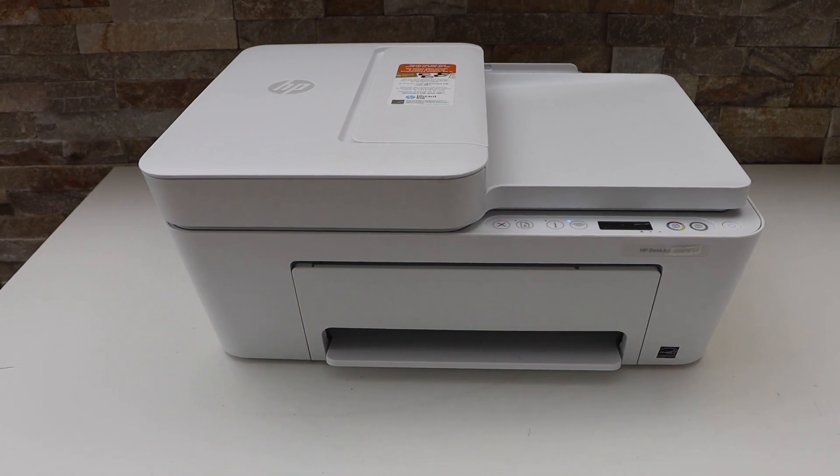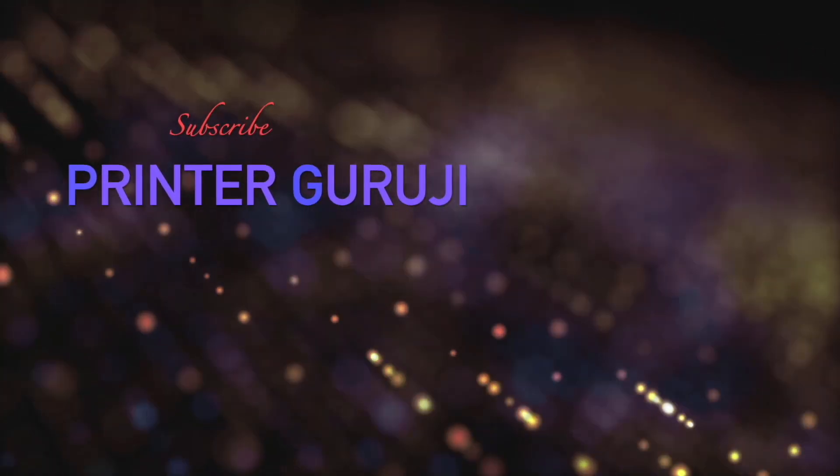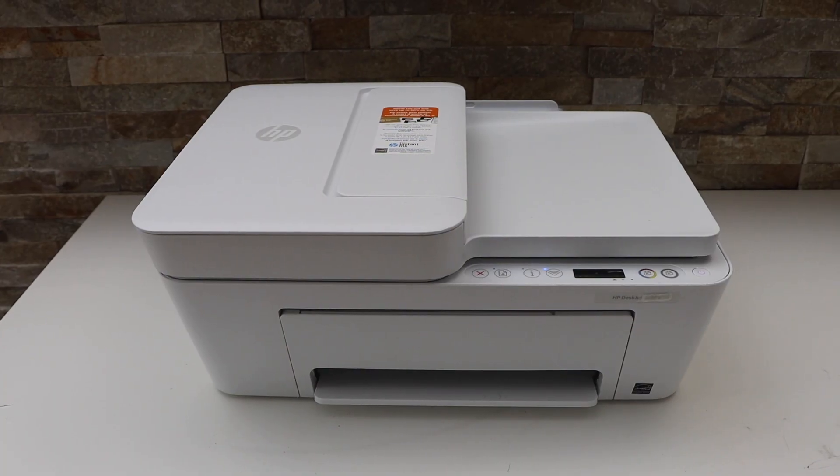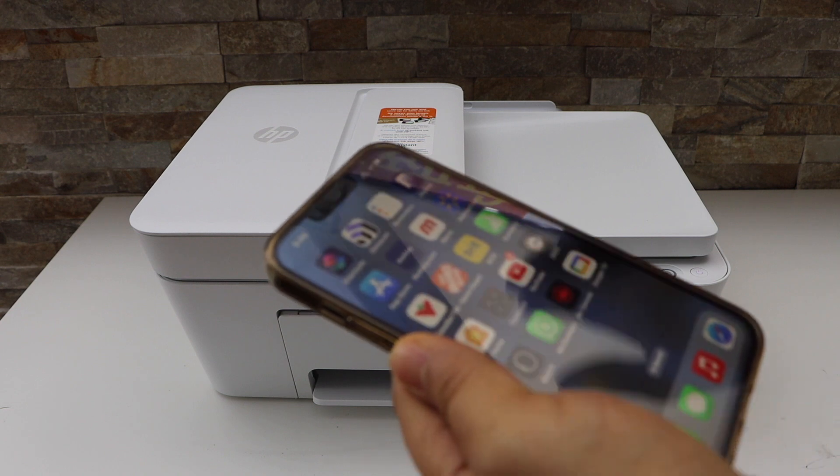In today's video I'm going to show you how to reset your HP DeskJet 4123e printer. First, go to the HP Smart app — you can use your smartphone or your laptop.